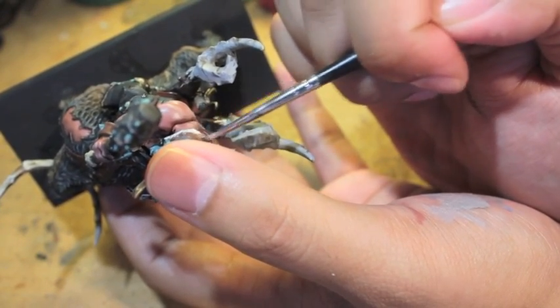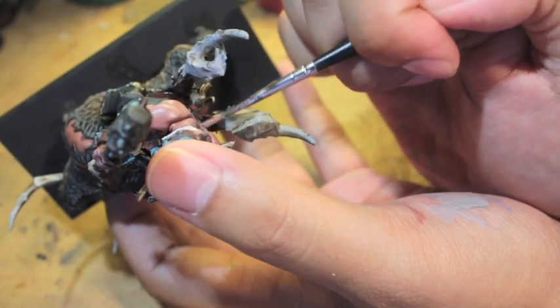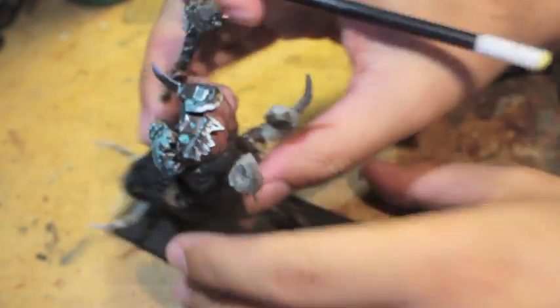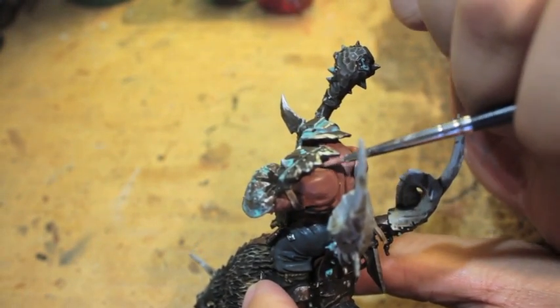Now use Bugman's Glow with just a dash of Rackarth Flesh — about two to one, so twice as much Bugman's Glow. A great place to experiment is on the knuckles — you can tell right away if it's too light or too dark. Stick close to the raised areas and rounded-off areas like elbows and shoulders. You want the eye drawn to the shadow recesses, seeing the contrast between the highlight and the skin underneath. If it's too bright and getting too thick on the edge of the brush, tone it down in the next step.